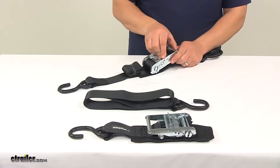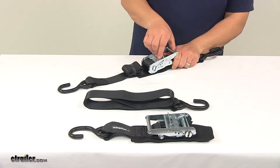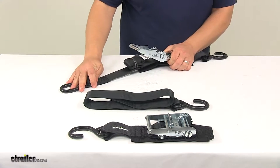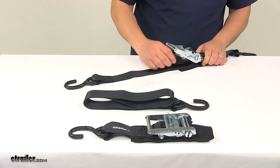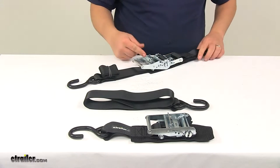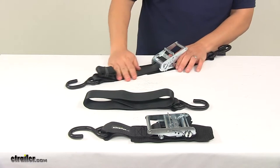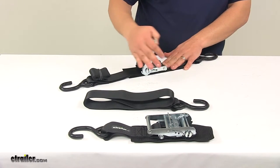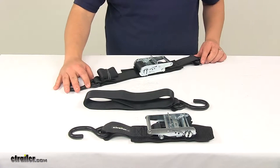The large design makes the unit very easy to operate even if you have gloves on. You just come in here, lift up on the release lever, open it up all the way, and that's going to release any tension applied to the strap. It's very easy to access and easy to control. The ratcheting movement has a nice consistent design with no kinking or binding.